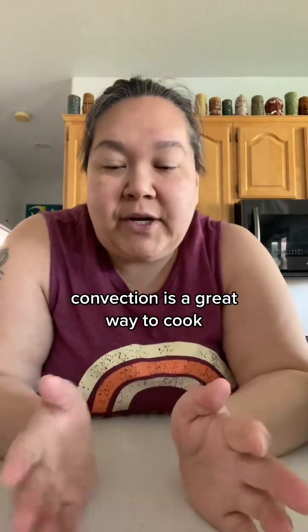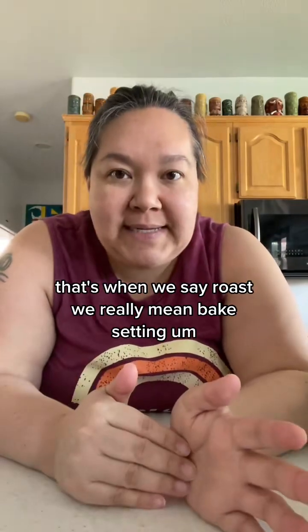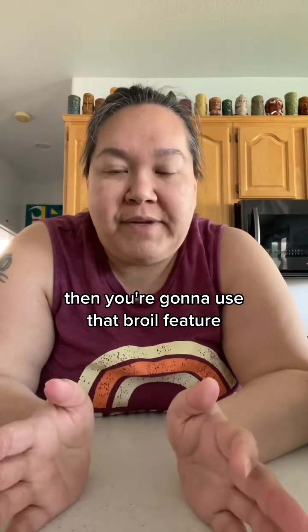Convection is a great way to cook. Bake is a great way to cook — when we say roast, we really mean the bake setting. And if you want to get a nice sear on something or a bubbly top, then you're going to use that broil feature.